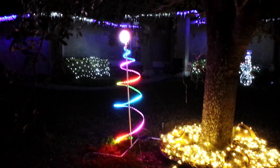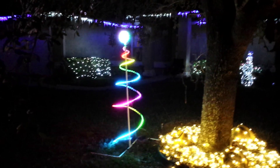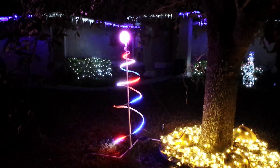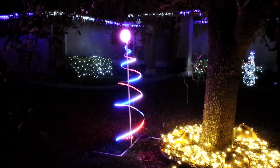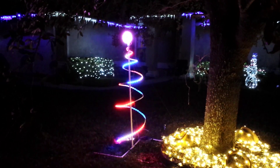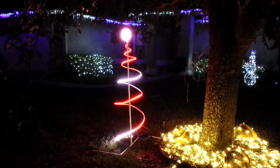This is 10 meters total of APA 102 strip. There's 5 meters in the spiral and 5 meters in the tree topper. Every 10 seconds it changes palettes, and every minute it switches from blend to no blend.